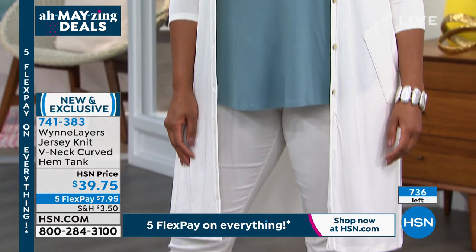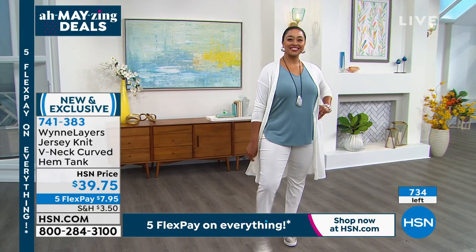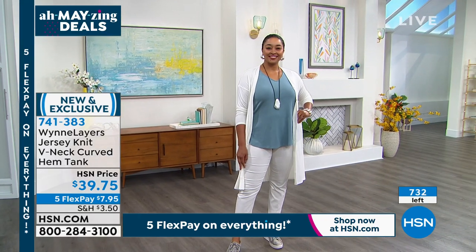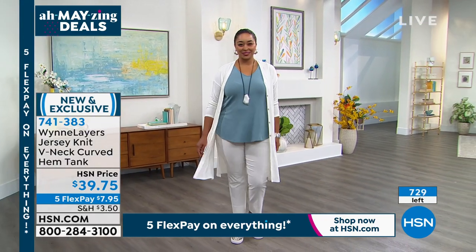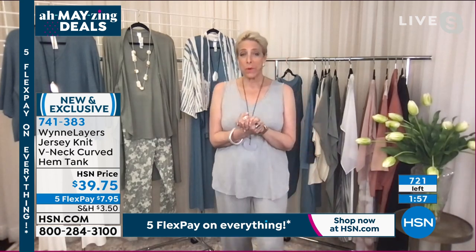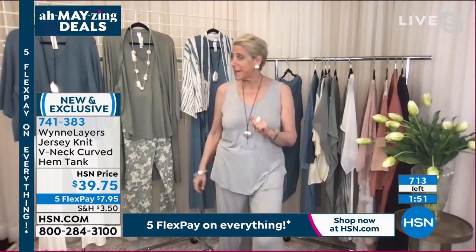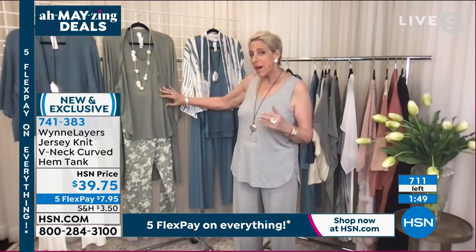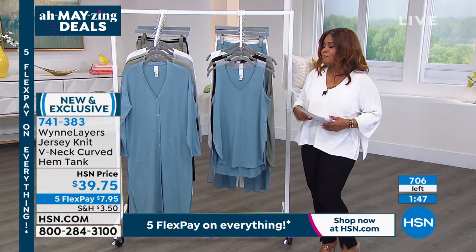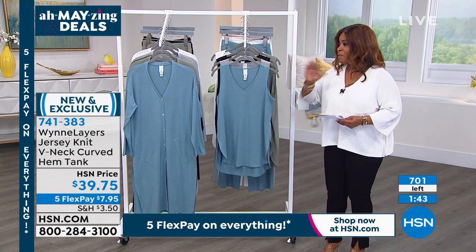We did a little curved hem on this — slightly longer in the back so you can wear it with leggings. You can put the little chiffon topper over it, or I have a little heads-up for you: when you see what my Today's Special is on Thursday, you're going to want to have one of these because it goes great with it.